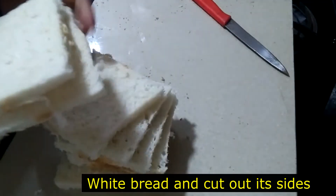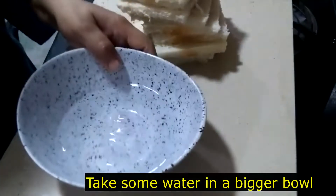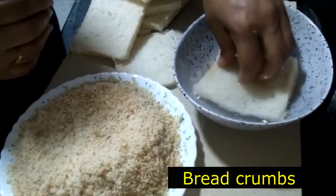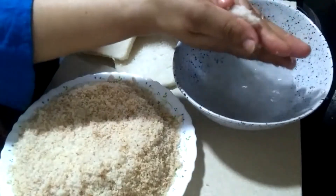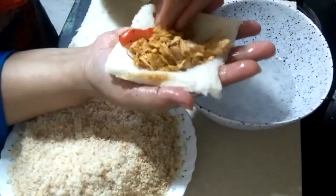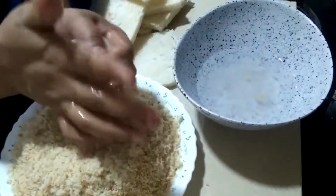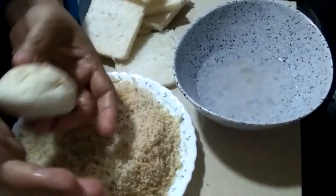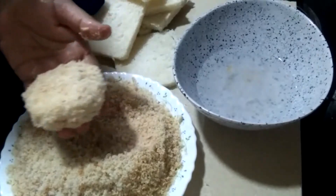Now I am going to cut the bread on the side. Now I am going to put water in a ball. I am going to put the bread in the water. Then I am going to shape the dough and add a little more.